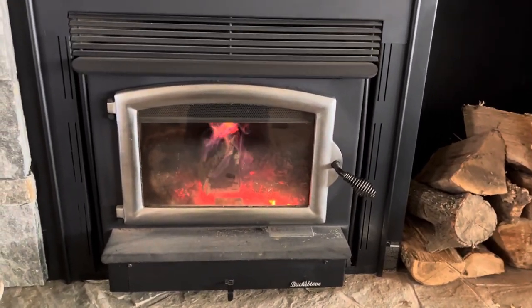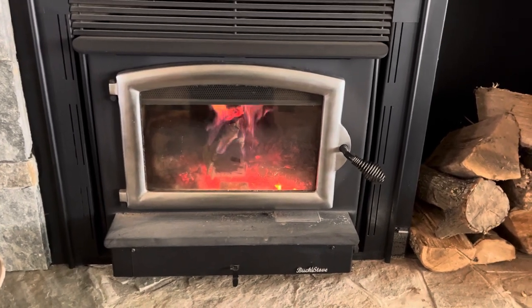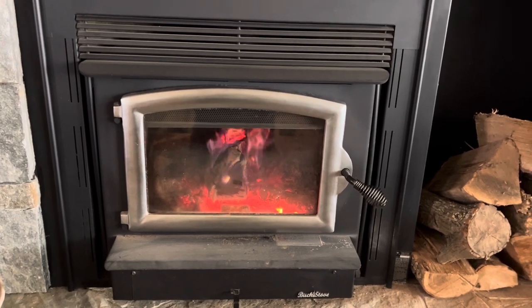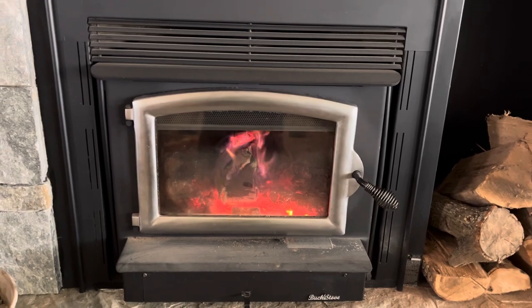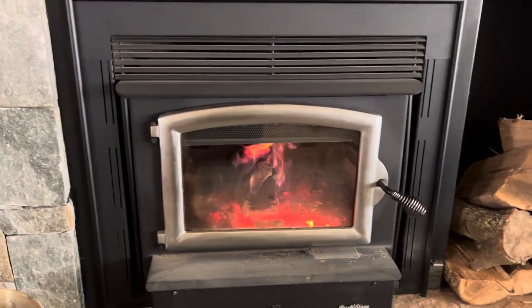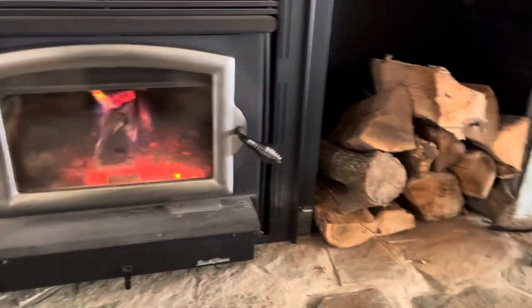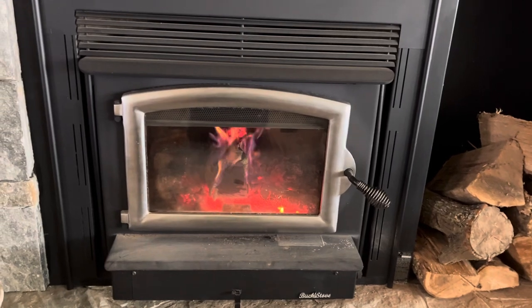A buddy of mine just got one of these and he's putting it in, replacing his gas logs in his regular fireplace. He said it's going to be $6,500 installed. He doesn't have to run pipe all the way up because he's got a masonry fireplace, so they install it and then there's a starter pipe that goes part of the way up the chimney, and then he's good from there.